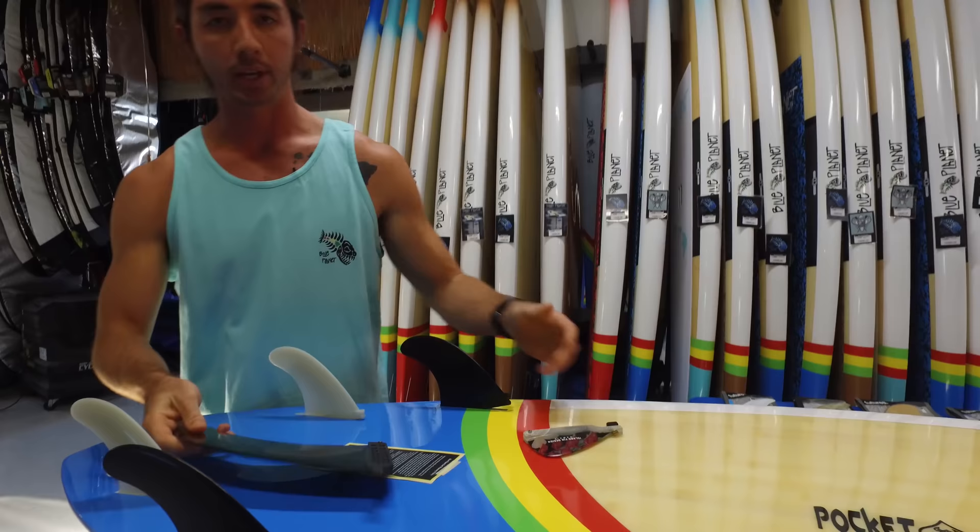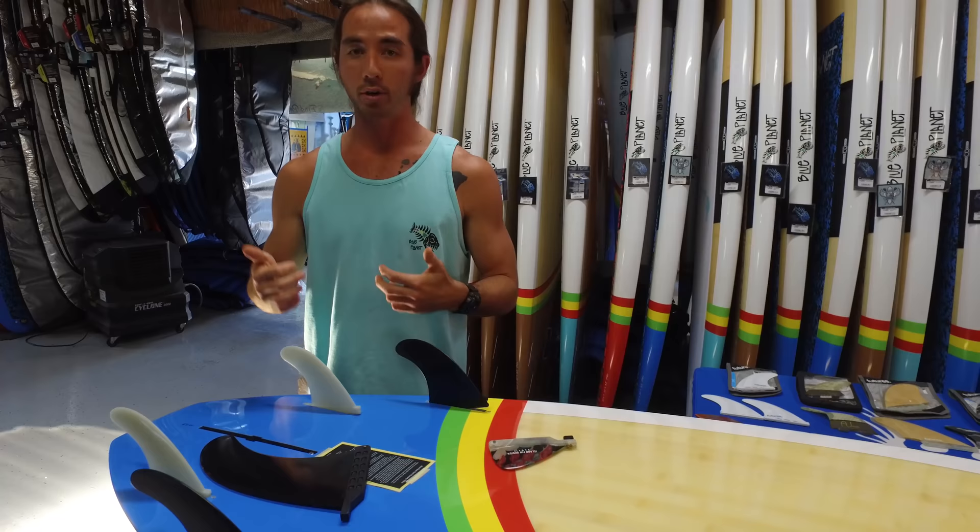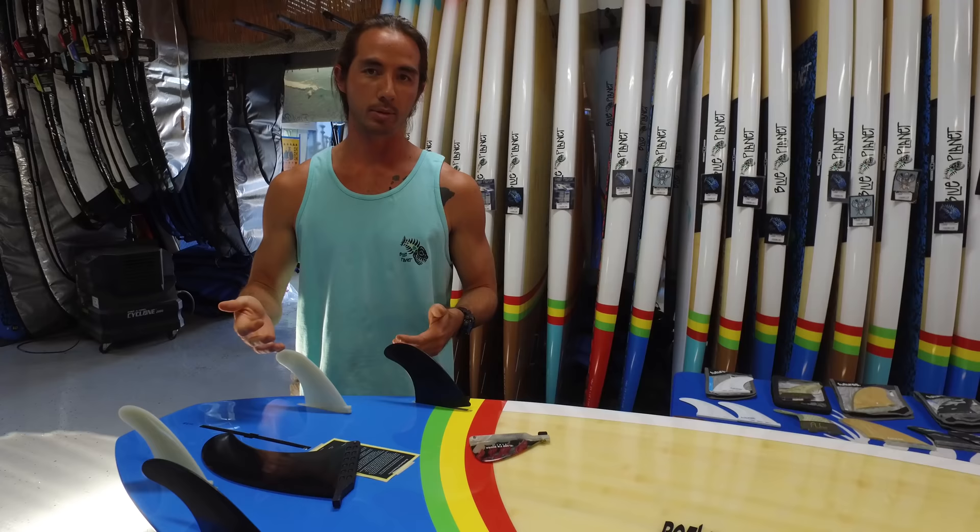One thing I always tell customers about fin setups is your fin setup can alter the board's performance by anywhere from 10 to 15 percent. A lot of people just think fins don't matter, but I pay close attention because you can increase a board's performance by getting the right fin setup for how you want to use it by 10 to 15 percent. Vice versa, if you're choosing the wrong fin setup for how you're using the board, you can actually inhibit performance by 10 to 15 percent — so fin setup is very, very important.